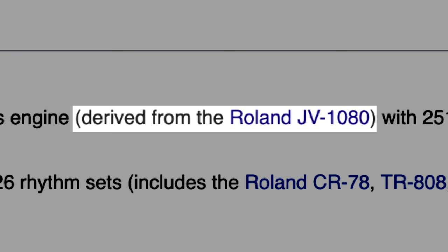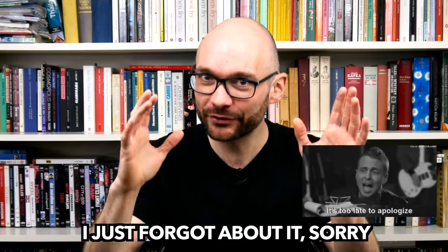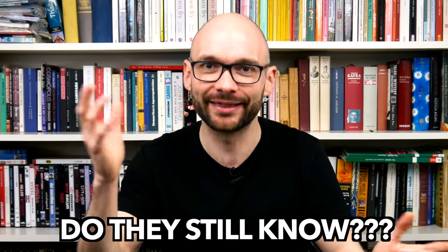Verdict. Some might say that the Roland MC-307 was just another cash grab to exploit successful and well-established technology. However, there is a reason why this technology was successful in the first place. The MC-505-derived sound engine, which itself is based on the JV1080, offers a lot of great sounds. The arpeggiator, which I've totally neglected in this episode, is cool, and Roland knew how to build a solid piece of hardware back then.